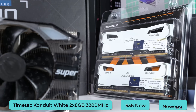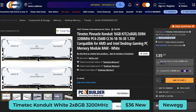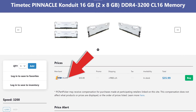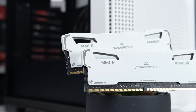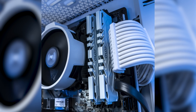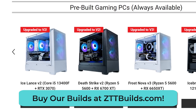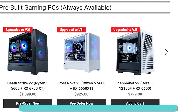Next up we have the RAM — the TimeTech Conduit white 2x8GB kit clocked at 3200 MHz. This is available almost every day of the week on Newegg for $36. You may have to do some digging, but it is sold under Newegg sellers if you're using PC Part Picker. I have seen slightly longer shipping times with this brand, but it's been a clutch purchase for a ton of different builds. We actually use this RAM in our Frost Nova and Icebreaker gaming PCs on zttbuilds.com, which just got upgraded to higher-end components without any price increases.